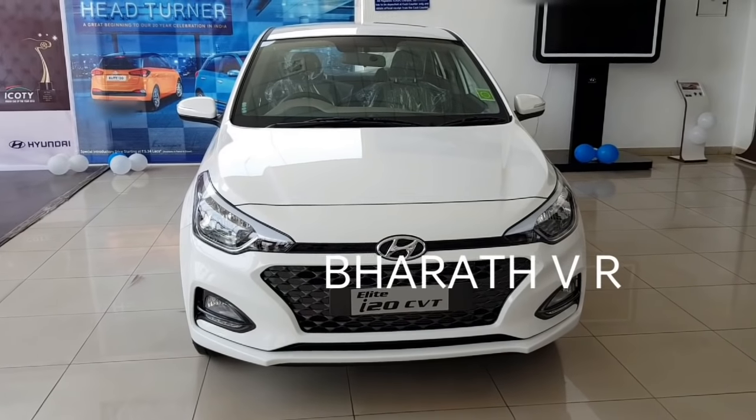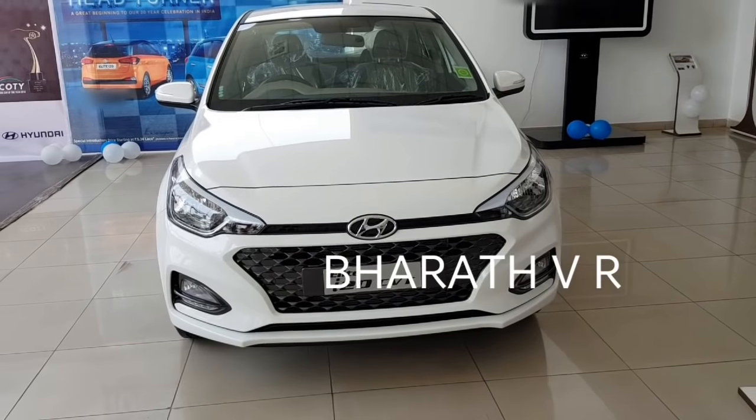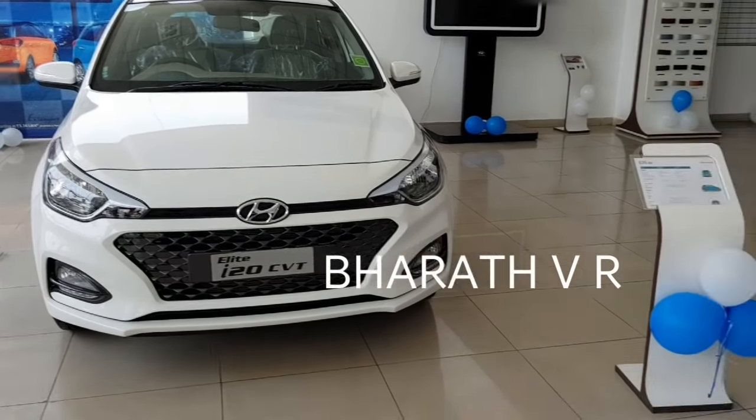Today I am going to do the 2018 Elite i20 CVT automatic variant. This is the Asta model which you are having a look at.